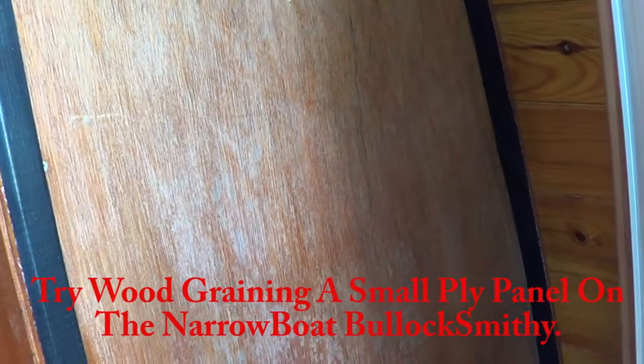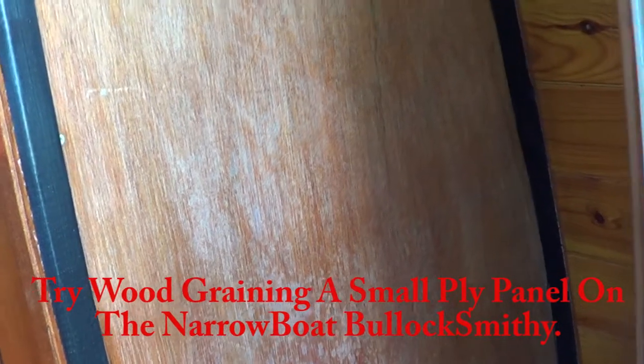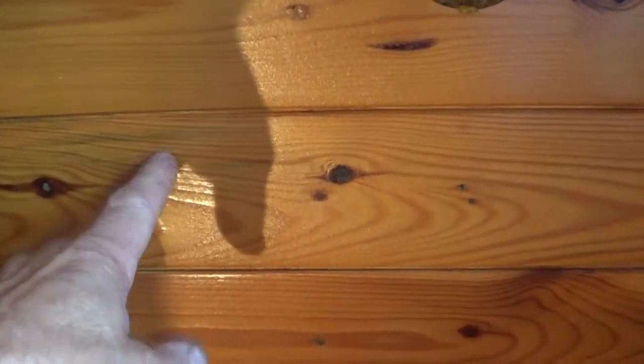Welcome back. I'm back on the narrowboat and today I'm looking at this ply panel. Over the years, around the slide-down hatch, in winter it gets a little bit of water coming through, and it gets weathered when the boat's going along with the hatch open in rain. It's just varnished plywood — not like the pine-lined shell of the boat, which I love and would keep.